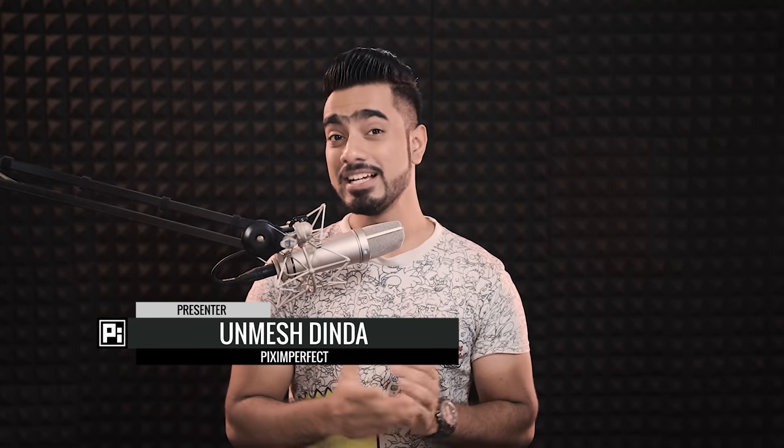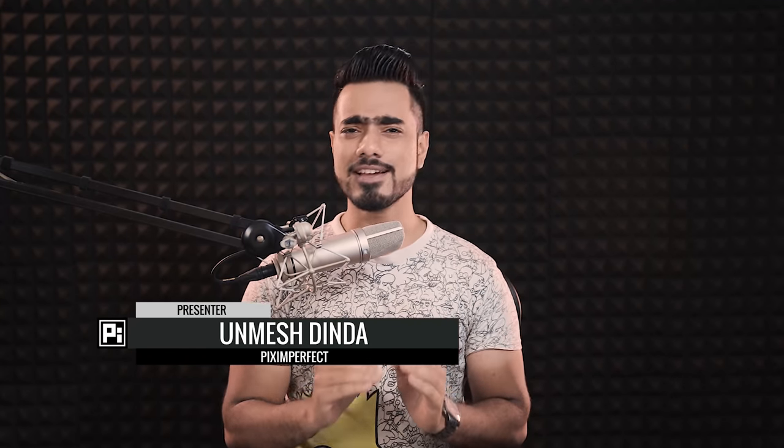Hi there, this is Unmesh from Piximperfect. Thank you so much for tuning into this video. Today, you and I are going to go through the entire process of creating a natural composite with the focus on, number one, painting the shadows, and number two, matching the color and the lighting.